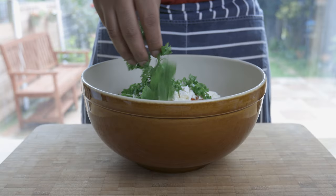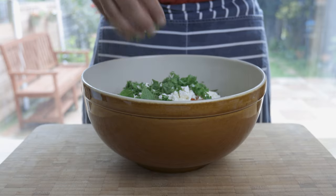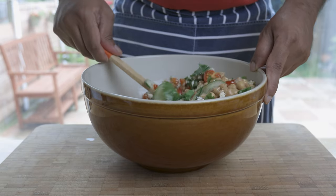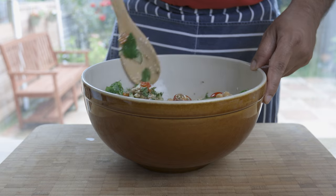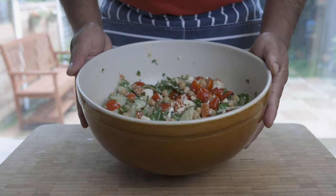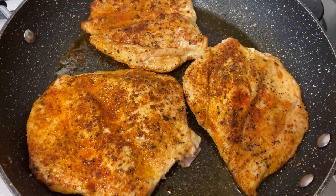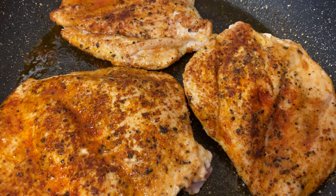Hello YouTube fam! Hope you're all doing absolutely fantastic! Today, I bring you an amazing recipe that's healthy, nutritious and great for these summer months. And that's a simple and flavourful Mediterranean Chickpea Salad. Sounds good? Then without further ado, let's get cracking!